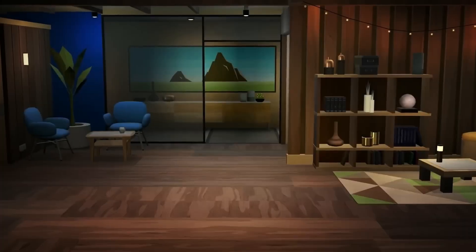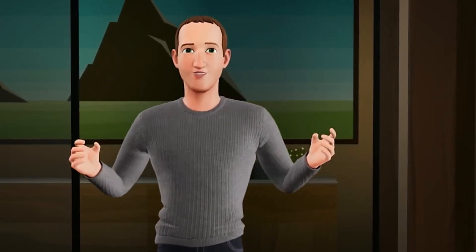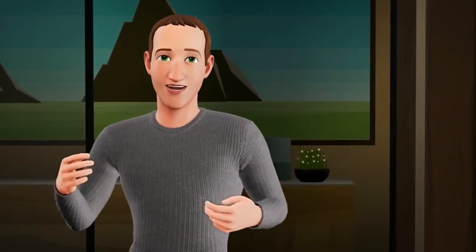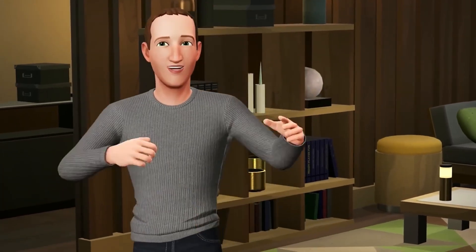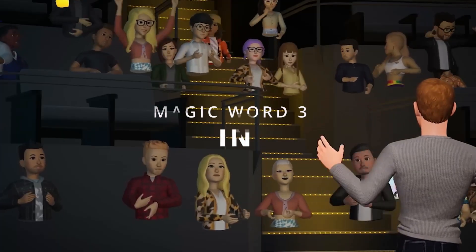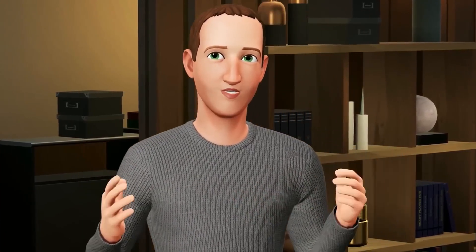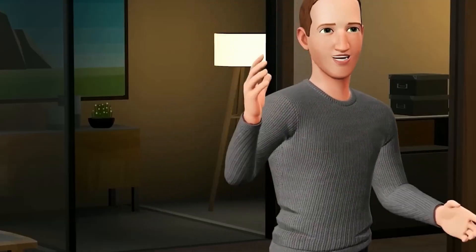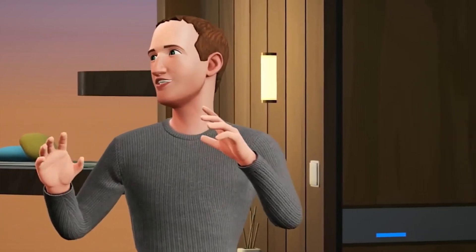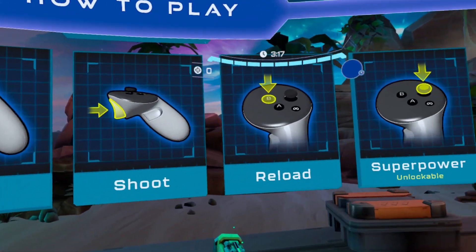Meta Avatars have achieved a significant evolution through the version 57 update on the public test channel. These virtual avatars, which had been the target of widespread ridicule in social and tech media due to their upper-body-only design, have taken a noteworthy stride forward. Meta first acknowledged this concern in September of the previous year when they announced their intention to develop avatars with legs, reiterating the commitment in October. The challenge lay in synchronizing these digital representations with the actual movements of users' legs, and the lack of alignment between virtual and real leg motions — especially when looking downward — was a recurring issue.